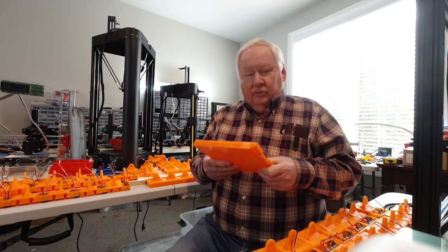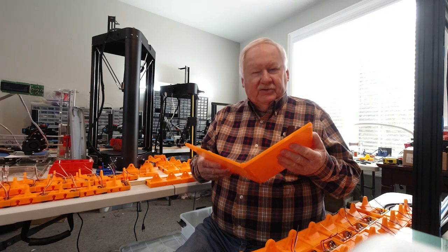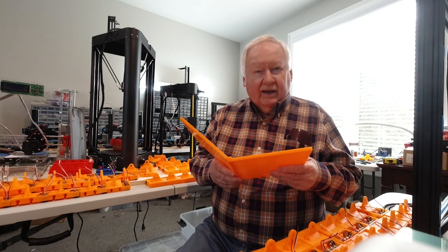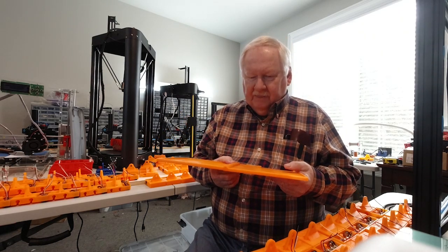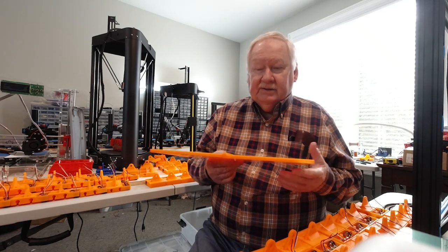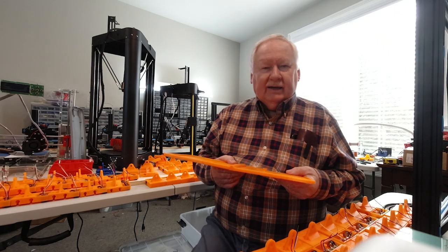Well, what if nobody wants this? What if this turns out to be a flop? Then I'm stuck with the investment and all these lap diners. My son suggested to me, since you can 3D print them, why don't you go ahead and 3D print a bunch of them and see what the demand is? And if the demand is good enough, then go to injection molding. That sounded like a good idea.